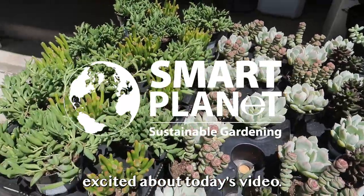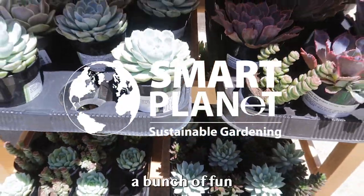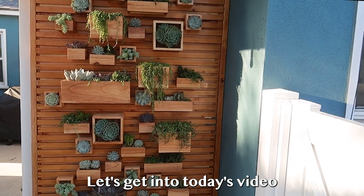Friends, I'm so excited about today's video. I've teamed up with my friends over at Smart Planet Plants to incorporate a bunch of fun and colorful succulents into my privacy fence refresh. Let's get into today's video.